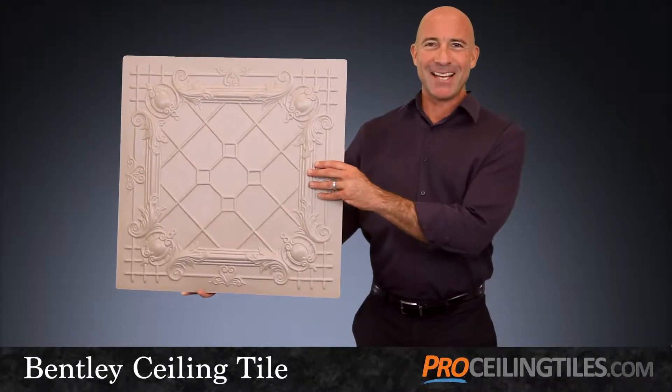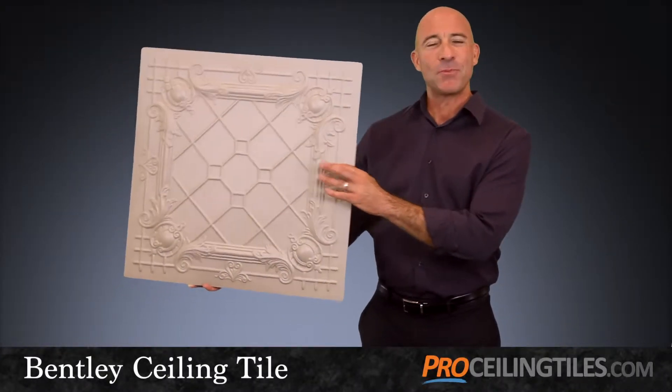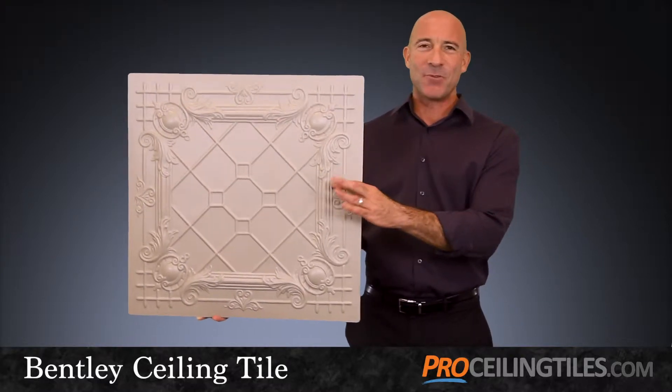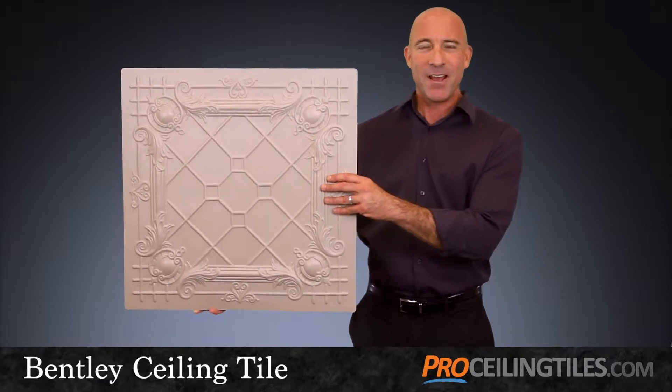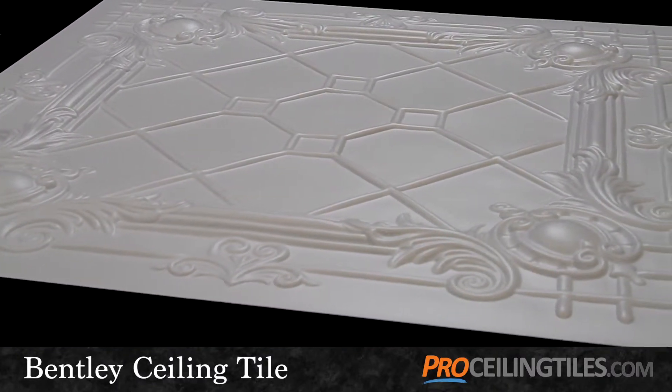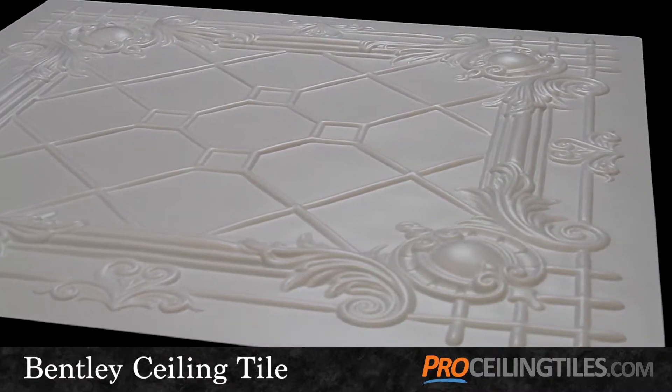Our Bentley ceiling tile has a vintage flavor that's bright, cheerful, and sure to create a wonderful ambiance in any room of your home or business. The flowing, elegant design has nice depth as well, creating playful shadows that really accentuate the overall look.